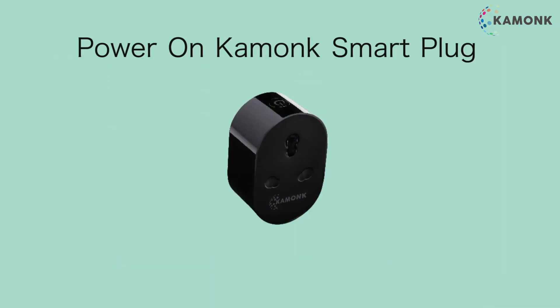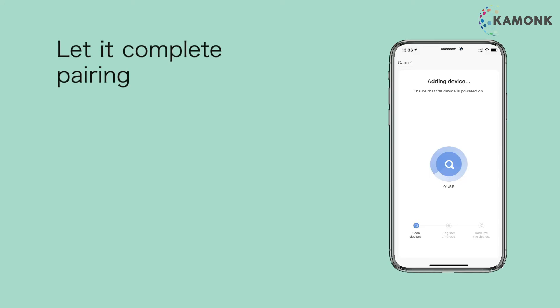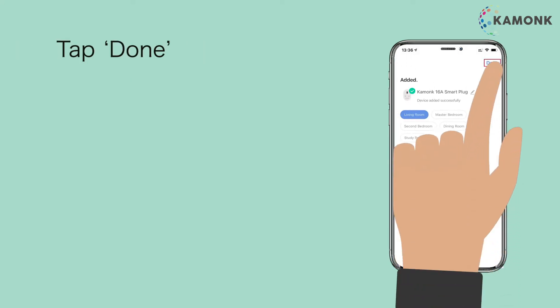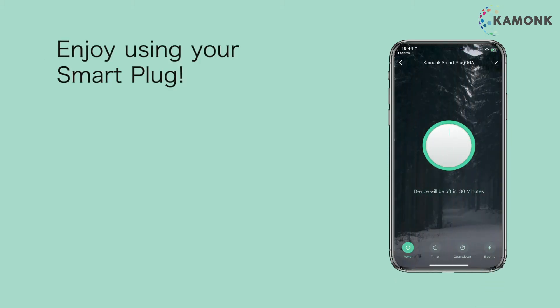Power on the Camonk Smart Plug. Confirm that the indicator is blinking automatically. Let it complete pairing, then tap Done. Enjoy your Camonk Smart Plug.